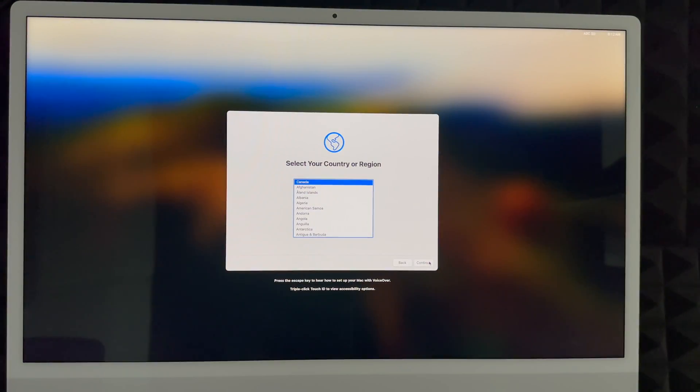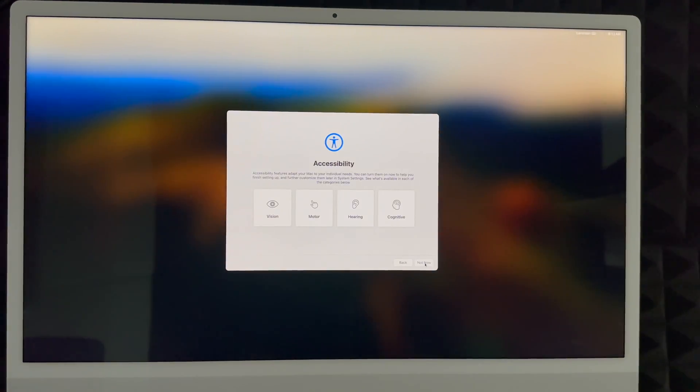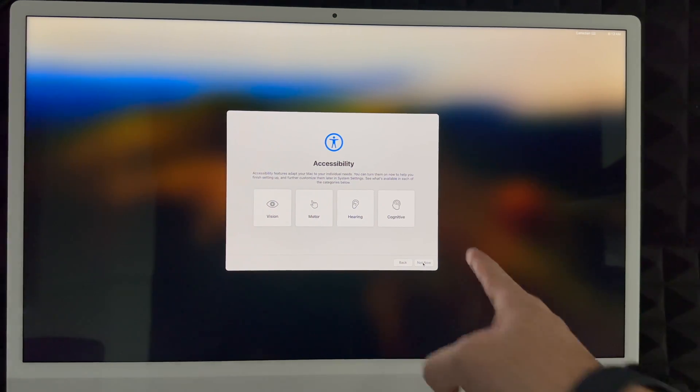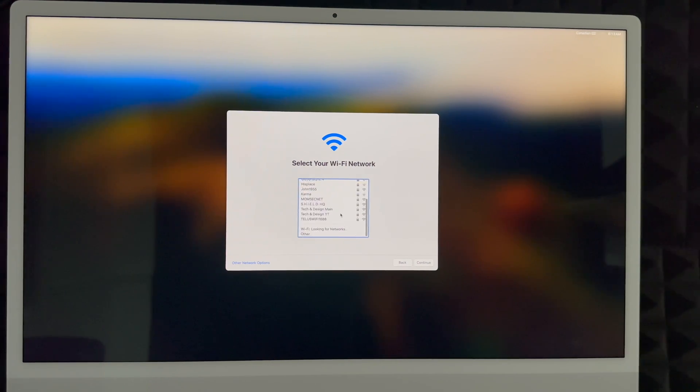Remember this setup is for brand-new users. If you want to transfer information from one Mac to another, there is a separate video for that. In this part, choose whichever country or region you're in, then continue. Next up is accessibility — just choose 'Not Now' unless you need to set up any of those. Then choose your Wi-Fi network. If you don't see it, there are other network options. Enter your password, click continue. You do need Wi-Fi because it's going to do a lot of updates.